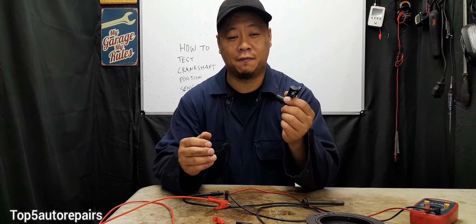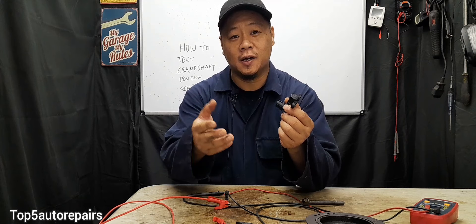Welcome back to Top 5 Auto Repairs. Today I'm going to show you guys how to test a two-wire crankshaft position sensor.